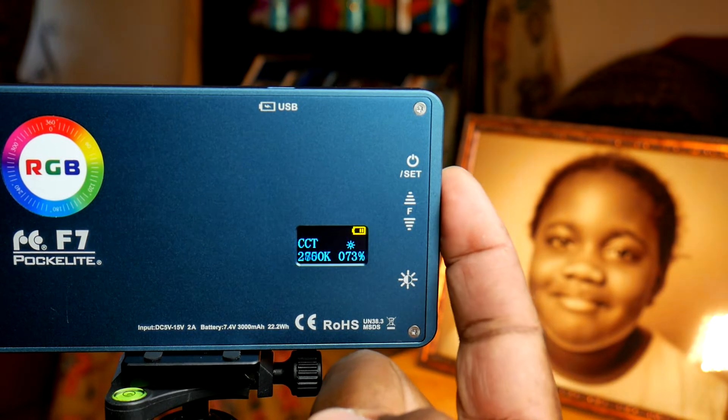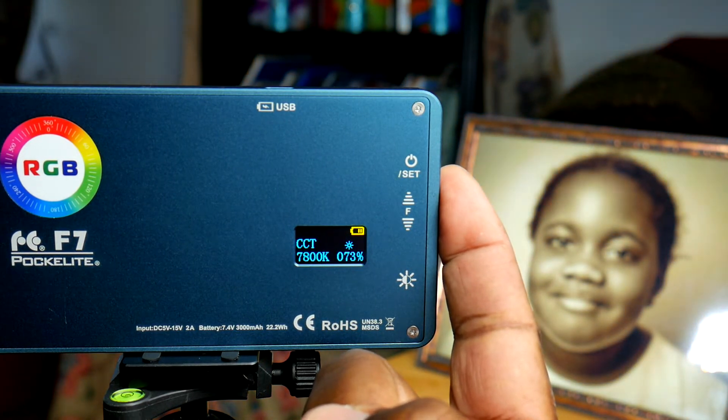Once you press the power knob again, it goes into white mode where you can adjust the color temperature. For example, this is the warmest white you can get, and this is the cool white — so you're most likely going to find something in between. This is important because with the LCD display you can see the exact color temperature, so you can match it to other lights you have for a seamless color.